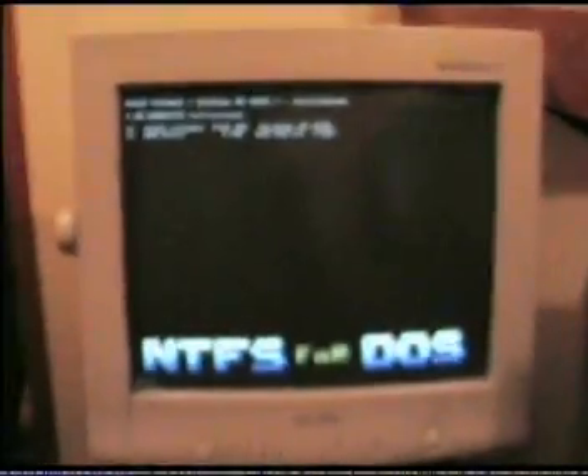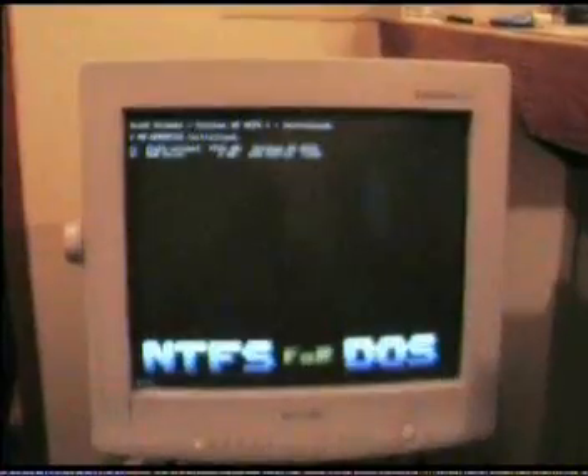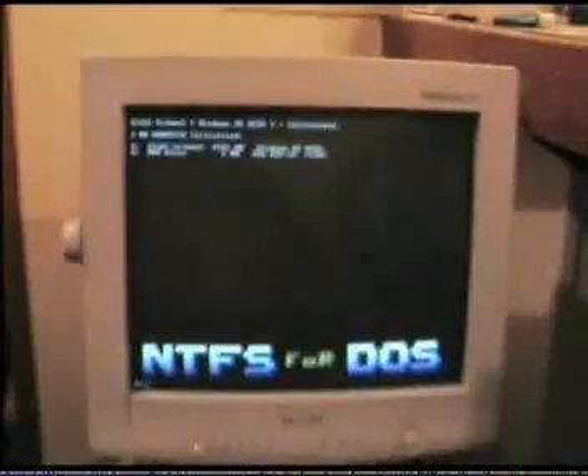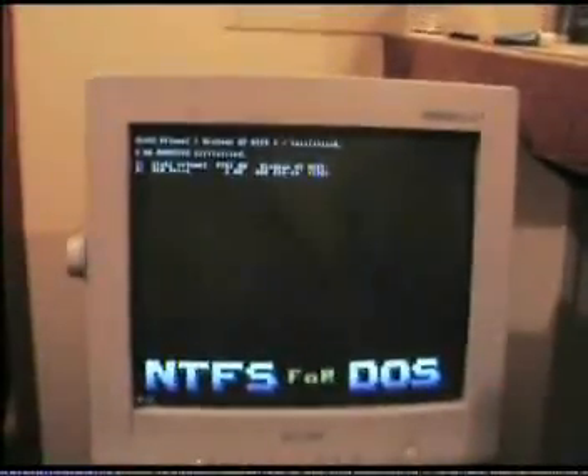I've rebooted my computer and we're back at the command prompt, ready to start the flashing procedure.